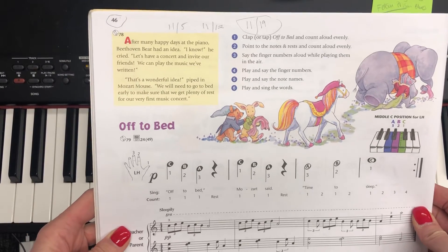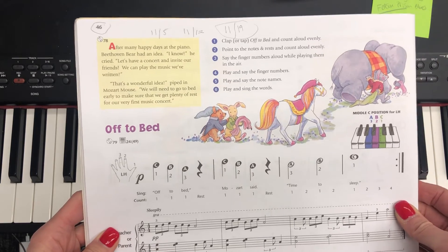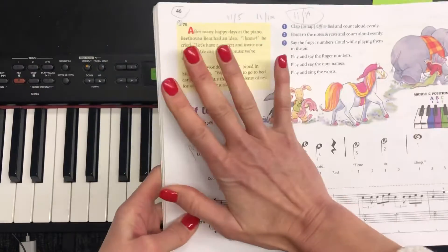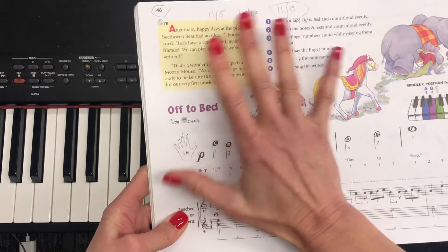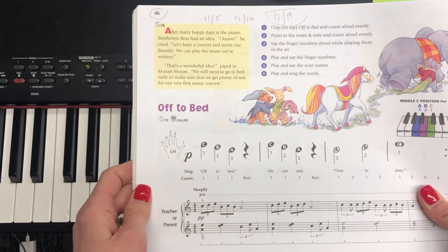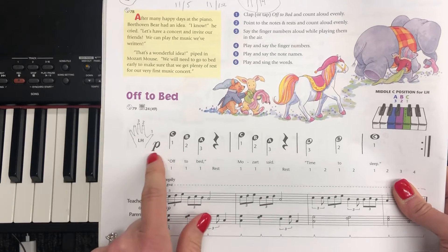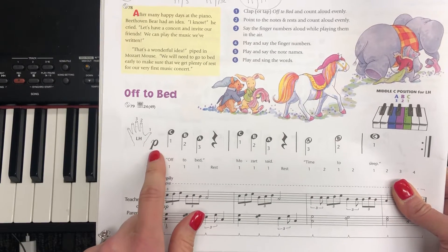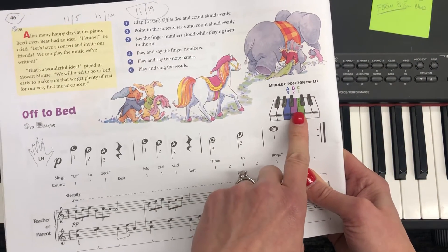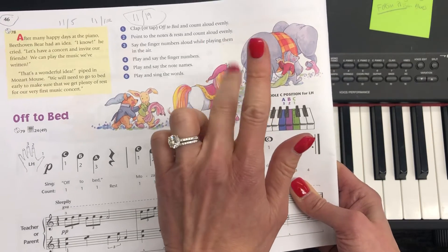All right, here we have a reminder video on how to play 'Off to Bed.' The first thing we do is see which hand matches. It's the left hand that matches — we see LH for left hand. We also notice that this song is going to be played softly. We're going to be using the C, B, and A keys with fingers 1, 2, and 3.